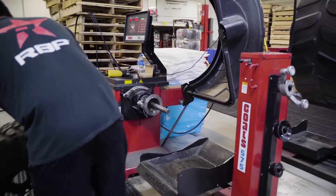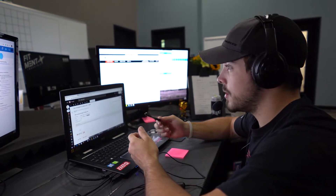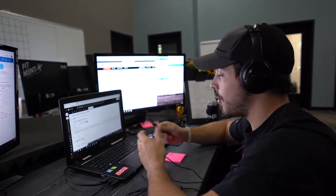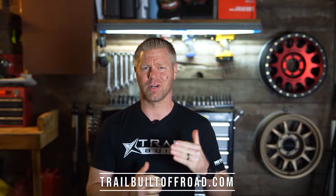Remember, guys, we are still shipping. Our customer service team and distribution center are still working hard to make sure everyone is getting taken care of, and we still have a number of awesome financing plans available, including a 0% option. So for all of your wheel and tire packages, suspension upgrades, and accessories for your Jeep, truck, SUV, or other four-wheel drive rig, make sure to check us out at TrailBuiltOffRoad.com.